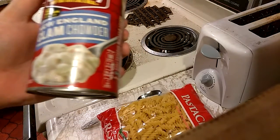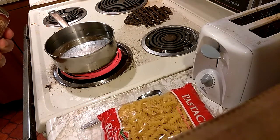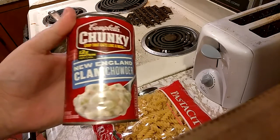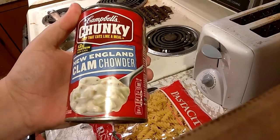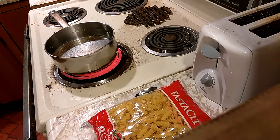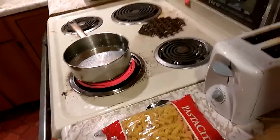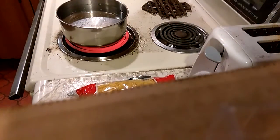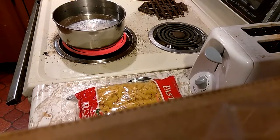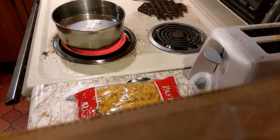I'm gonna have some rotini pasta but mixed with the Campbell's Chunky New England clam chowder, so the water is heating up now. I don't want this video to be too extremely long, so I will resume the video when the water is actually full boiling.